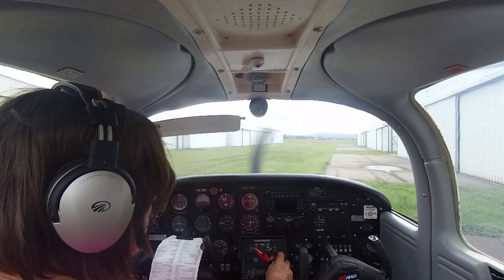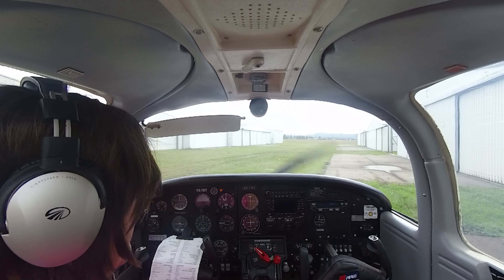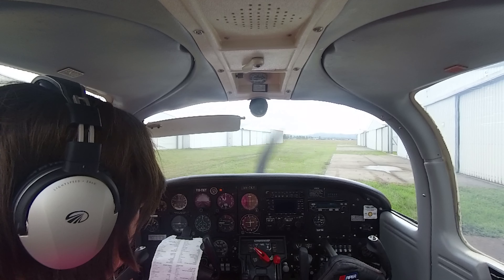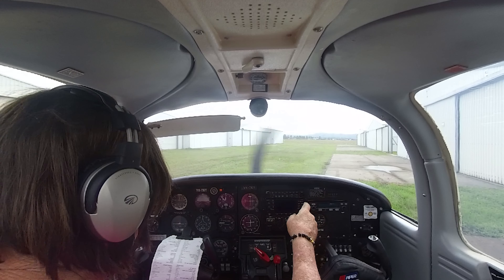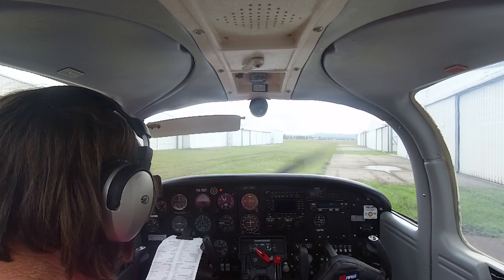We'll leave it full rich while she warms up. Just want to get a bit of heat into the oil before I move her. So while we're doing that we can get all of our avionics on — pre-taxi, let's go.